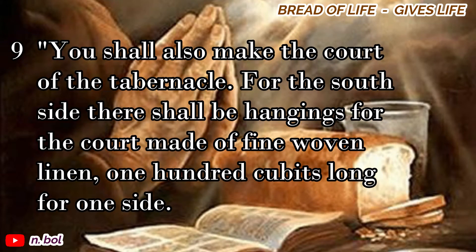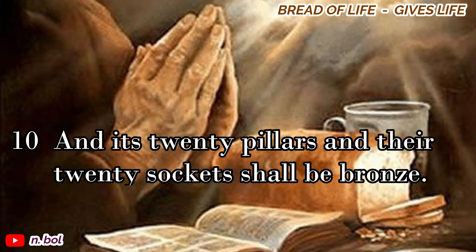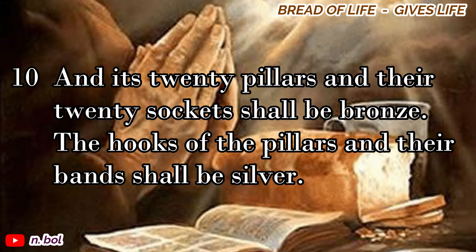You shall also make the court of the tabernacle. For the south side there shall be hangings for the court made of fine woven linen, one hundred cubits long for one side. And its twenty pillars and their twenty sockets shall be bronze. The hooks of the pillars and their bands shall be silver.